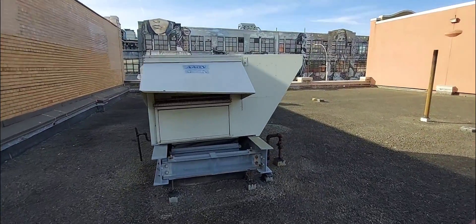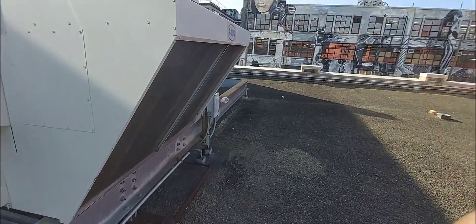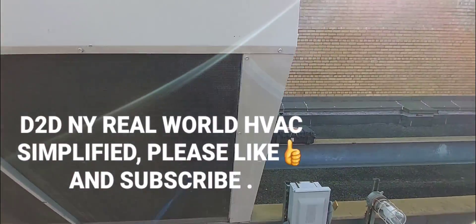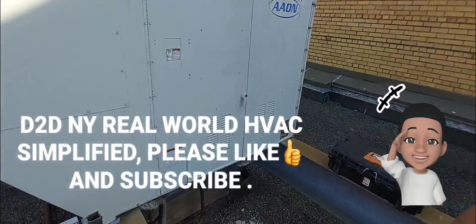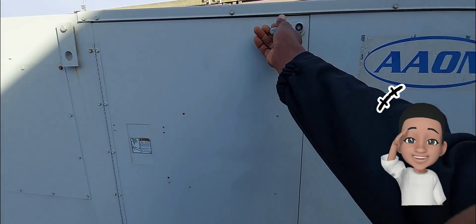This video is about how to troubleshoot a gas-fired heating furnace. This is a rooftop Aeon rooftop gas-fired heating furnace with cooling — that's your cooling coil — and this is a no-heat service call. I'm going to go through from start to finish troubleshooting and diagnosing the problem with this gas-fired heating furnace.